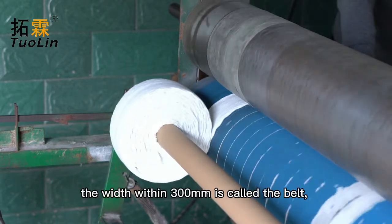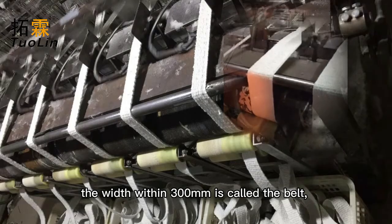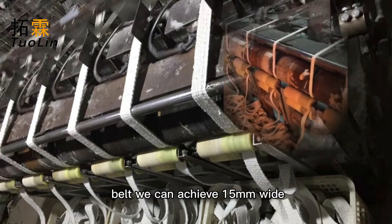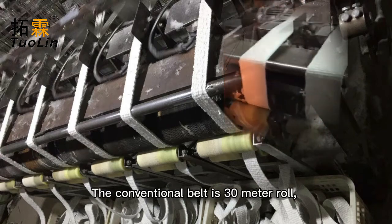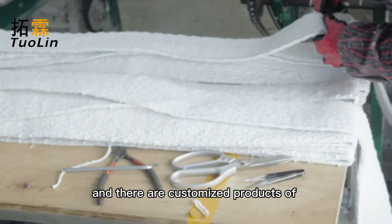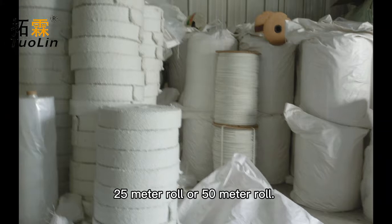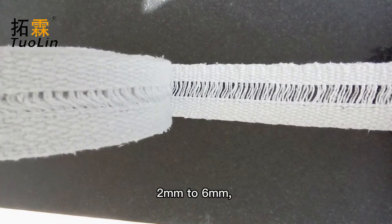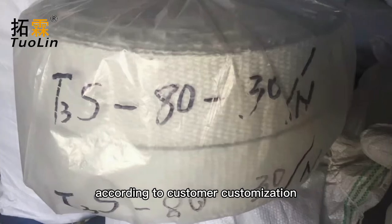Generally speaking, the width within 300 millimeters is called the belt, and the narrowest belt we can achieve is 15 millimeters wide. The conventional belt is a 30 meter roll, and there are customized products of 25 meter roll or 50 meter roll. The thickness of the belt can be from 2 millimeters to 6 millimeters, according to customer customization.